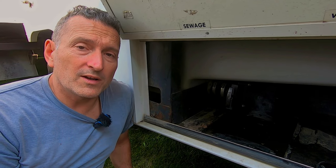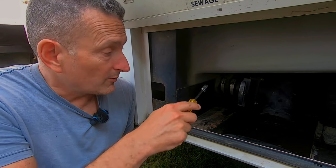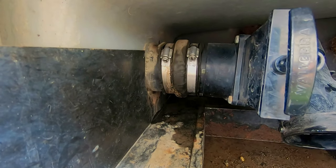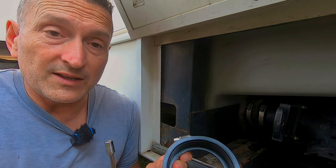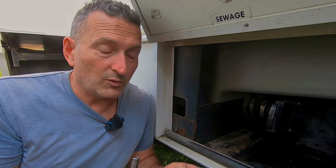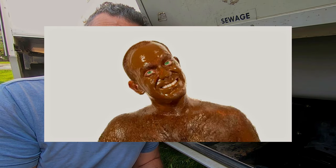In a nutshell, the repair is going to be removing this old piece — it's cracking and leaking — and we're gonna replace it with this brand new one. It's the fun that's gonna happen in between there that will probably make the video for you. We're not professional plumbers — you might see a little bit of that.